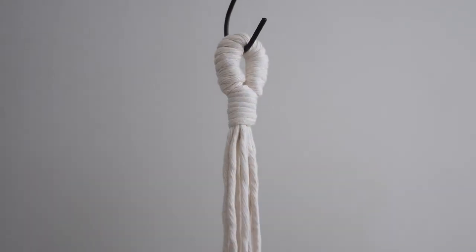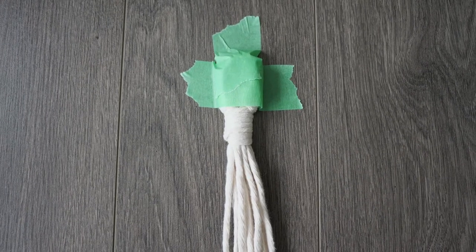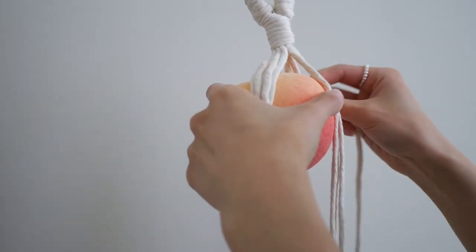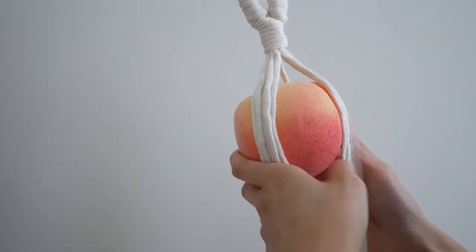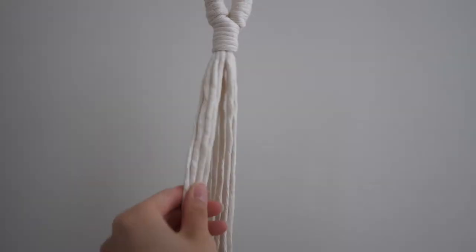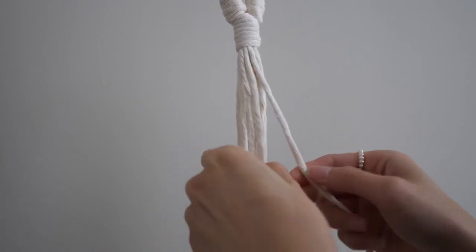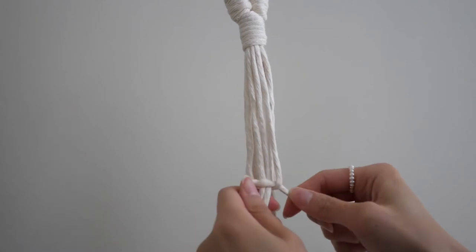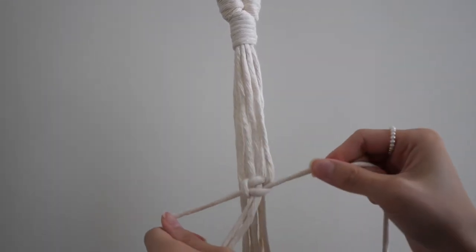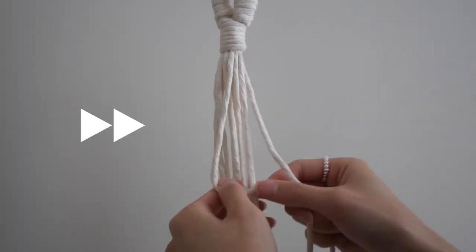Transfer your hanger to an S-hook on a rack if you have one. You can also do this on a flat surface with the handle taped to the floor or table. It's time for your fake or real produce to shine. Using the bottom of my fake peach, I'm roughly measuring the length of my first square knot. Make your first square knot a little further down from the end of your measurement — this will ensure that the produce can fit through the top of the hanger. Since there are 12 hanging cords, you will need to make two more square knots at the same length.